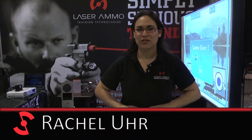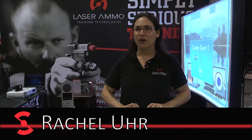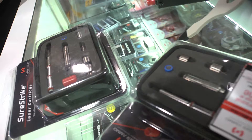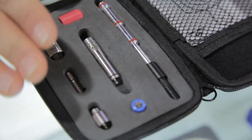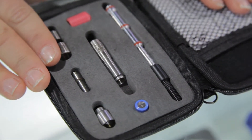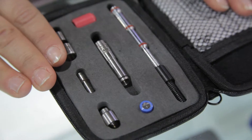Hi, my name is Rachel from Laser Ammo. I would like to show you our Ultimate Sure-Strike kit. The Sure-Strike Ultimate kit includes different calibers and it will also include a bore sight for your pistols, for the three different pistol calibers that are in the kit.